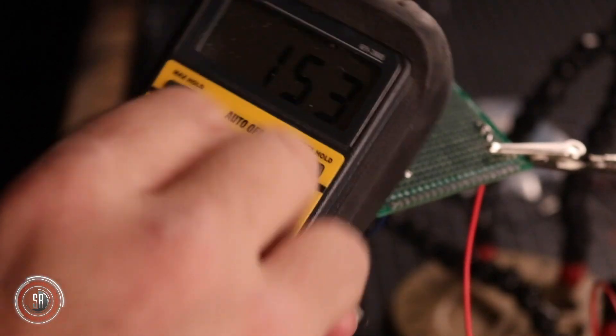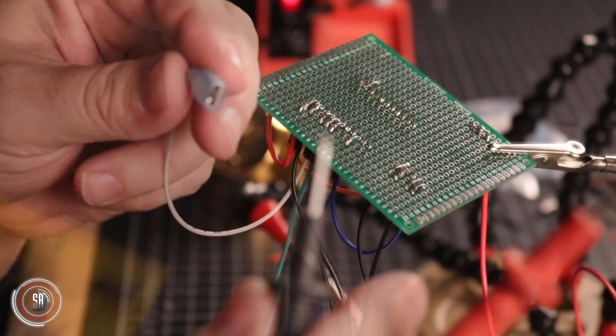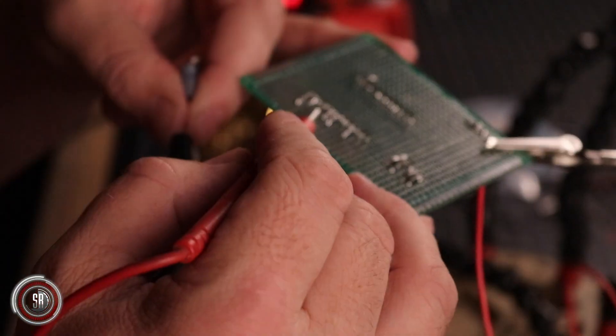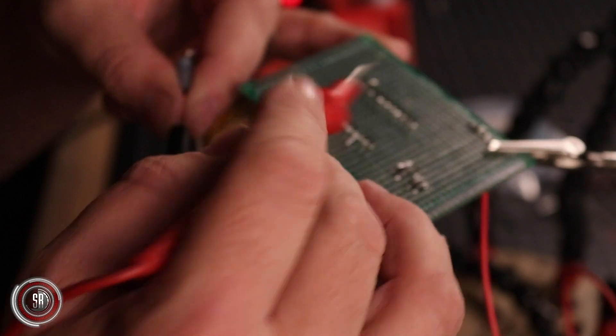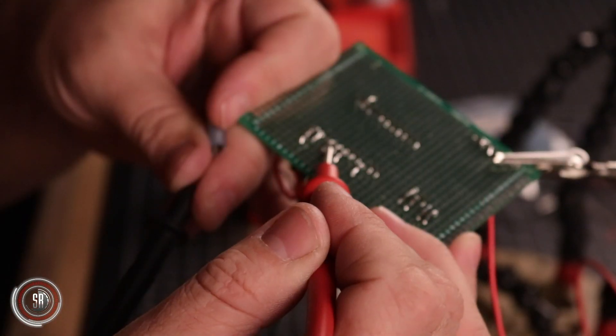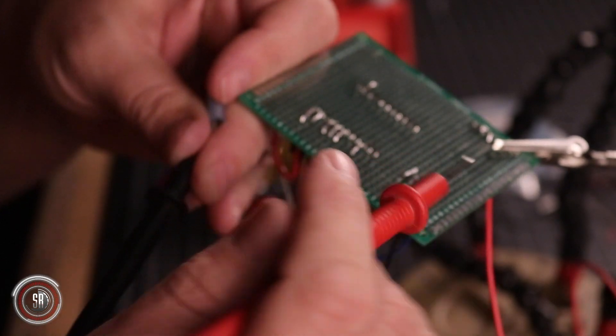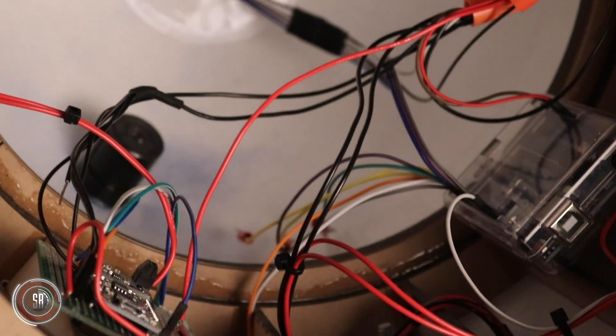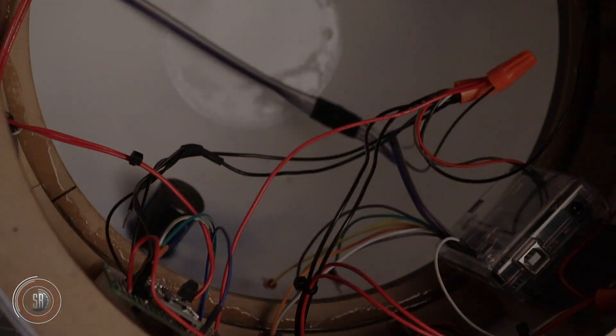I want to mention really quickly how valuable a multimeter is for electronics. Testing your continuity after soldering your wires and boards can really save you troubleshooting time later. The multimeter that I use I got on Amazon for about $20, but if you just want to test your continuity, you can get one of those testers for as little as $6. I'm going to put a link to both types in the description below. We used a lot of different types of electronics with this project, and I'm going to leave a link to all of that hardware in the description below. Don't be intimidated — these are pretty simple parts to work with if you just take them one at a time.